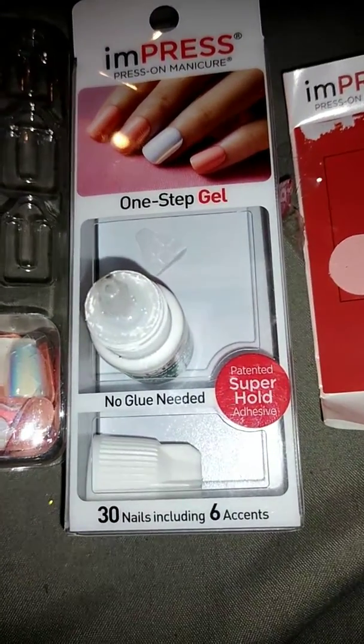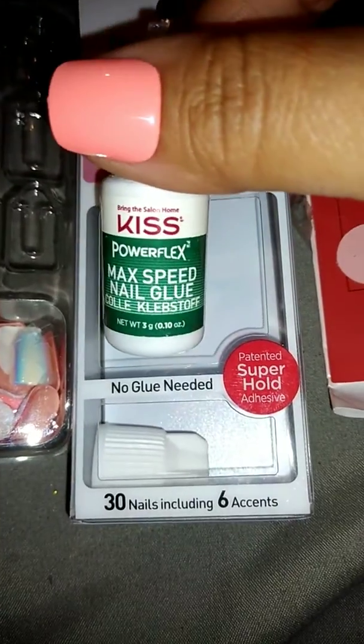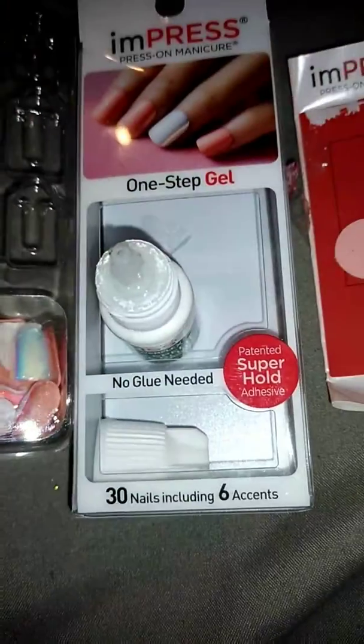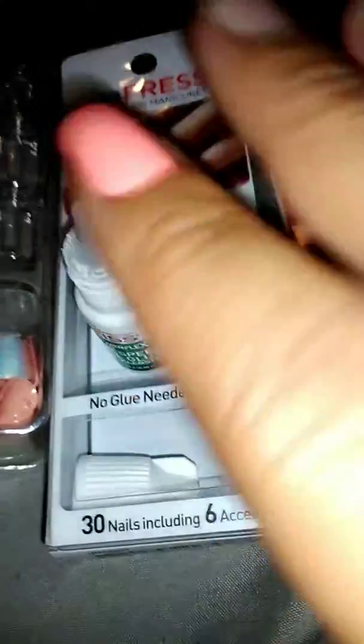It is the no-glue-needed ones that have the gel thing in the back, but I do like to use glue, like I mentioned in my last video, just for a little extra strength to keep them on longer, because I do a lot with my hands. And this is in Night Fever.